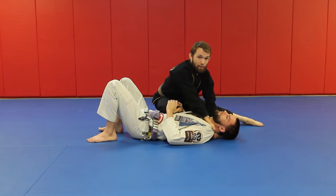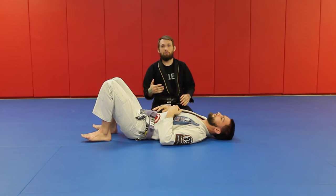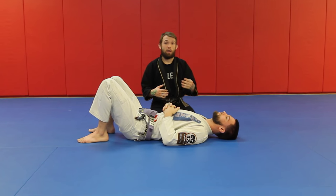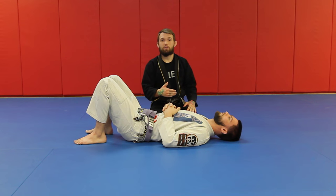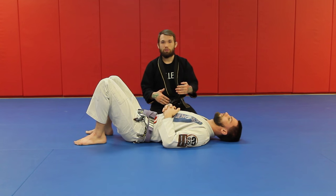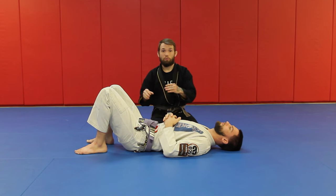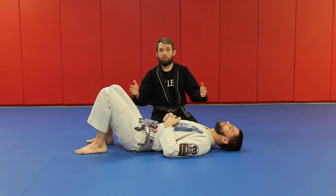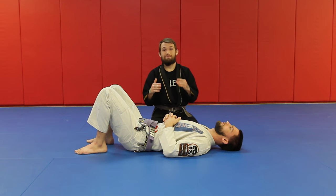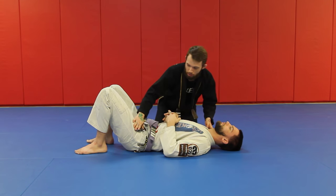Knee-on-belly is set up, nice and tight. Top hand comes inside, deep, I drop my elbow, I run, and I finish. The difference between white belts and black belts is how this is set up. A white belt is looking for technique and going through 25 different steps. When you put in your time and understand why and how things work, you take out what you don't need — you jump right to where you need to go. I'm giving you the important details, what actually makes this work, not the filler.